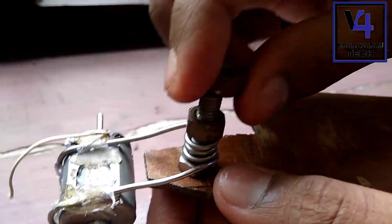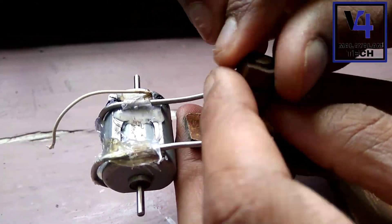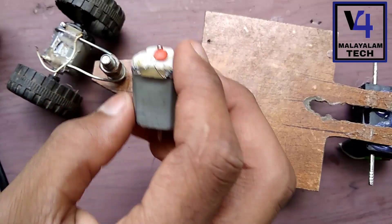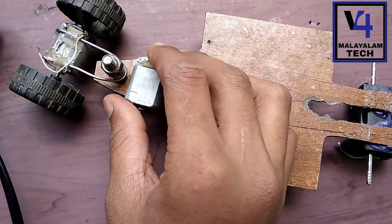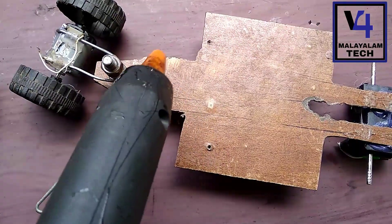Now the glass will be installed. We have to install the DC motor. We have to install the actual glues.